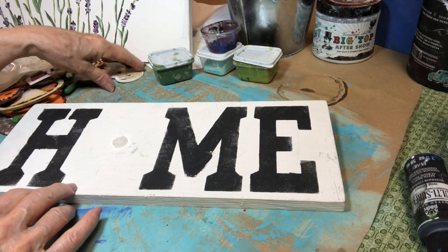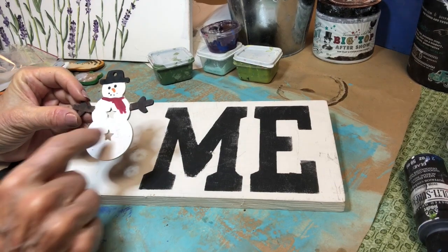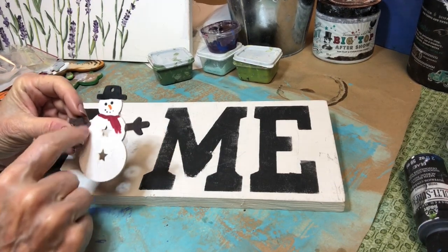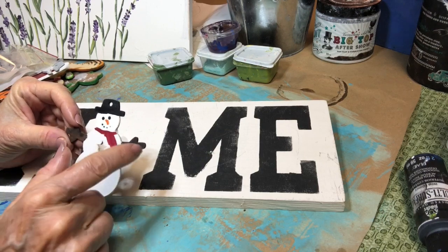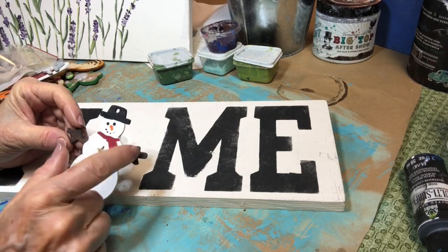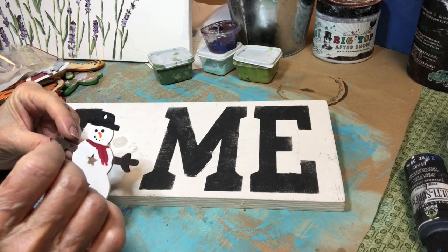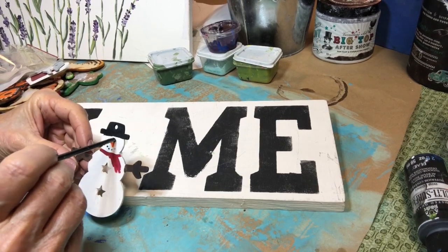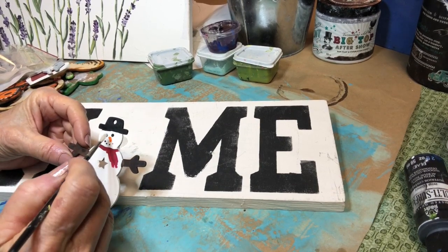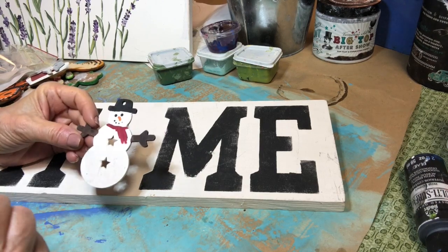You'll want to paint each one of your pieces. This is a little snowman — I just did white. Then a little scarf in black. You might want to do his arms brown; I did mine brown. For the little eyes, use the back of a paintbrush. Just paint his nose, and then use a smaller paintbrush to do the little face.